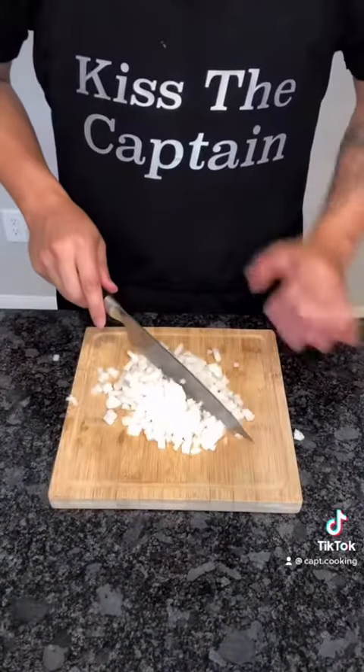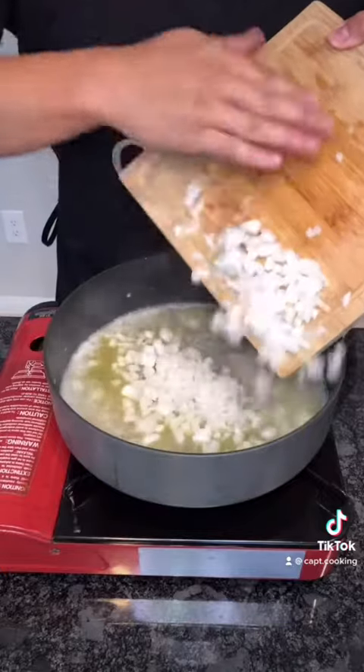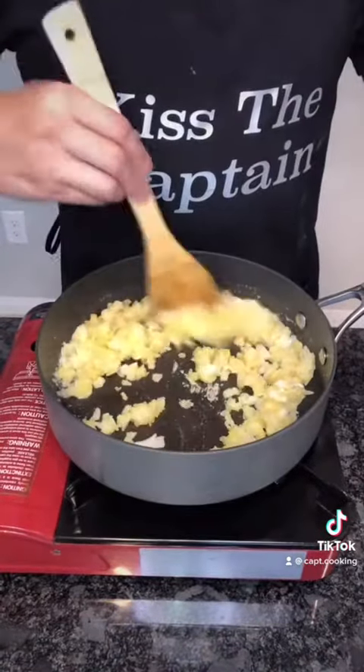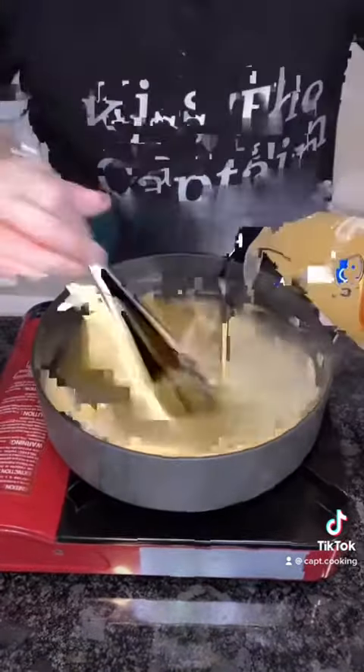Now go ahead and dice half an onion, medium heat, and a generous amount of butter. Once melted, add the onions. Once soft, add four tablespoons of flour and mix till you get a play-doh consistency. Add a little white wine, two cups of chicken broth, then whisk in one cup of cream.